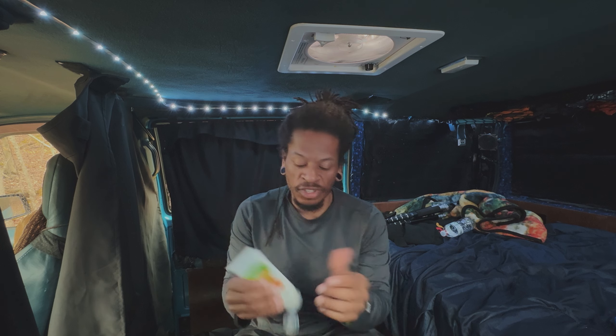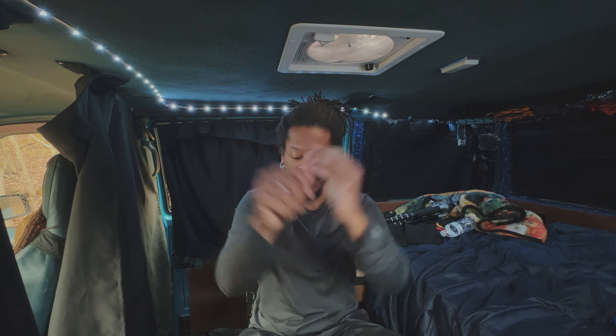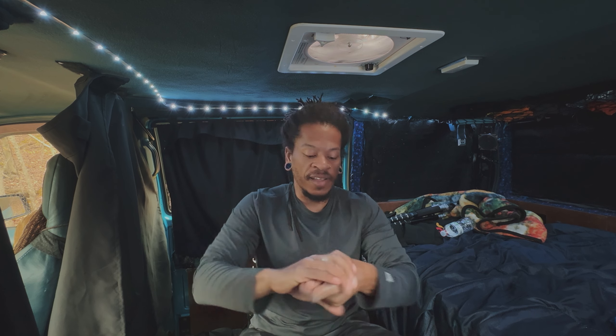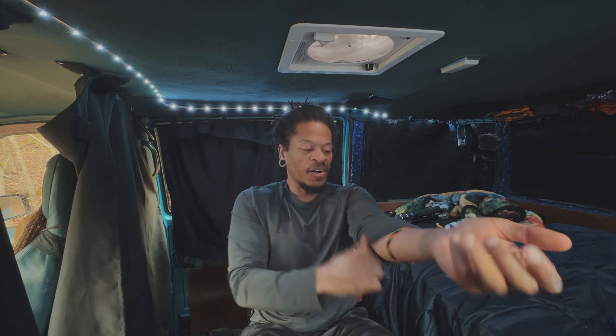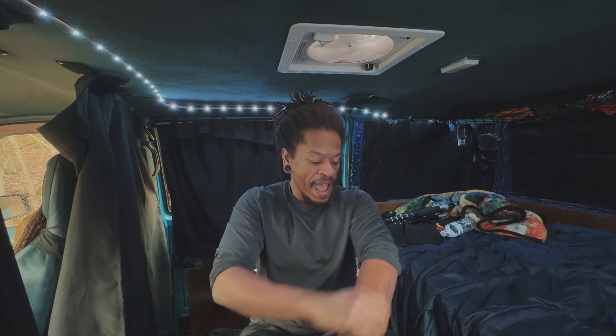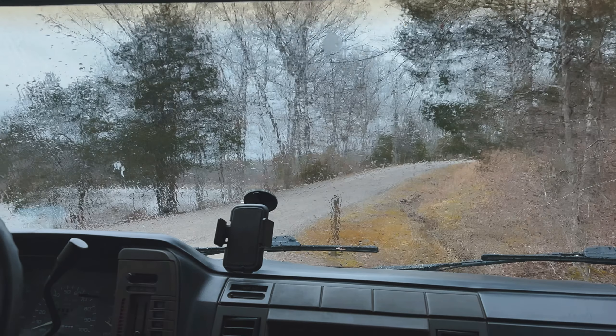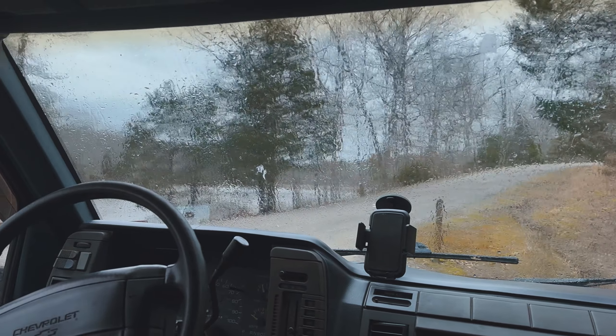Ta-da, we're done and back in the van. My hands are so ashy — I hate dry ashy hands, that's a pet peeve of mine, dry skin in general. The only time you'll see me dry and ashy is if I've been paddle boarding and haven't put moisturizer on yet. Today has been an amazing day. It always wants to rain when I paddle board — I don't get it — but at least we got to get out.